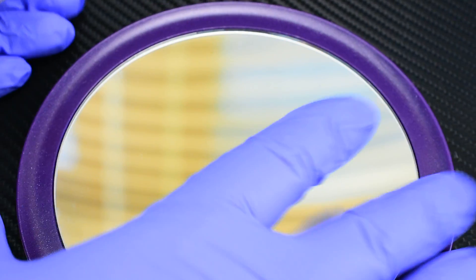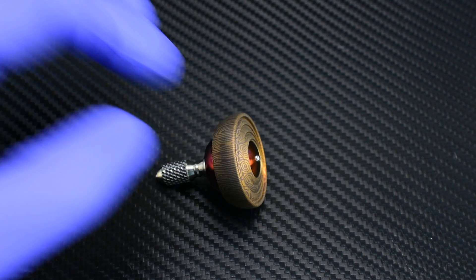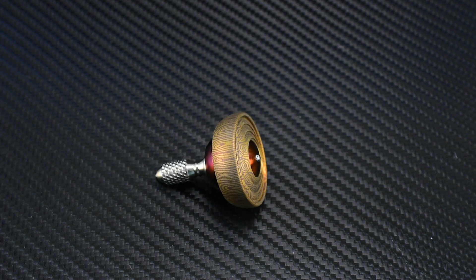So let's just take a closer look at this guy here. And there is the Blue Tongue Damasteel in all its glory. This one's been getting a lot of attention since I posted the pictures, for obvious reasons.